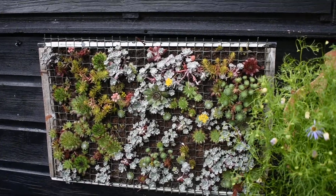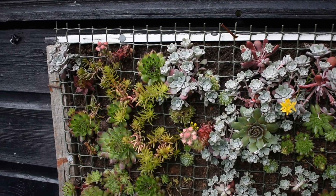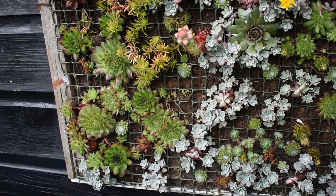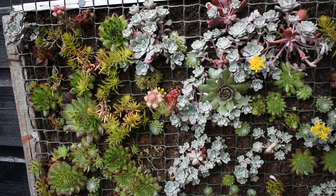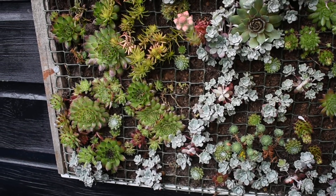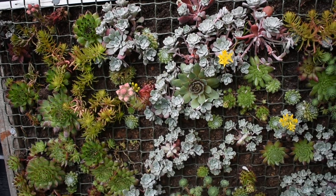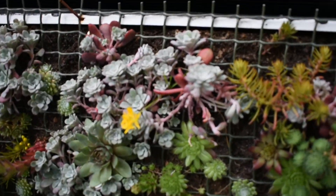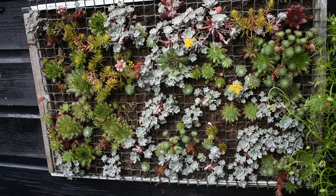Here I have a homemade sedum and sempervivum planter. It's just a wooden frame with some plywood at the back and then soil on top. We kept them upright until they got well-rooted and then planted the cuttings of the sempervivums and sedums without roots, not to put through the net. We kept the planter upright until they were well-rooted and then hung it on the shed by just one nail — there's a screw just behind that sedum there. That's the only thing holding it up. I think it looks quite effective.